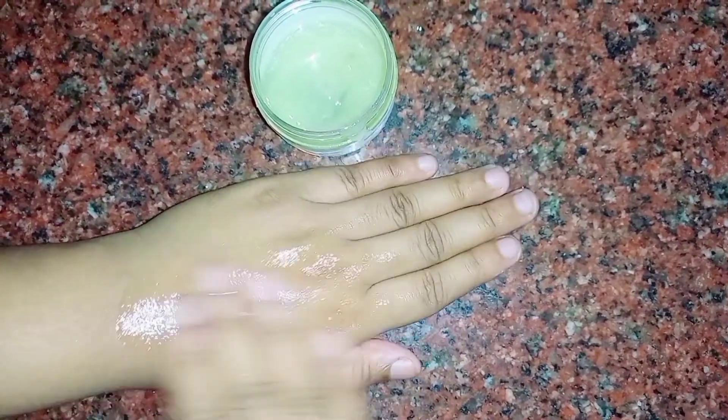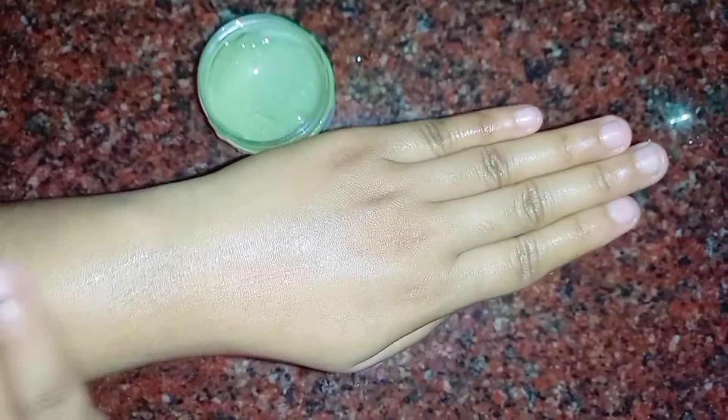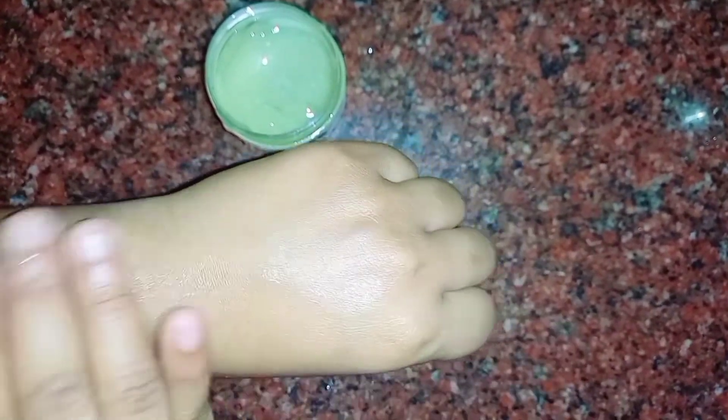Today we are going to use this potent rice water to make a better cream. This cream will be non-sticky with amazing results. Let's look at the preparation.